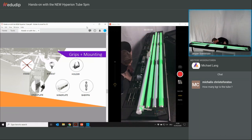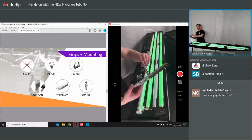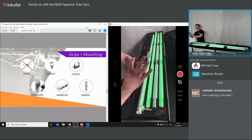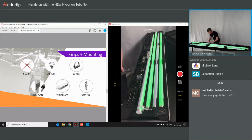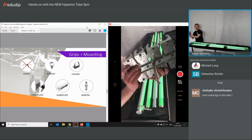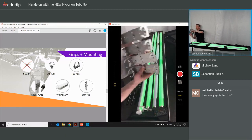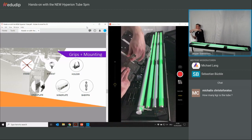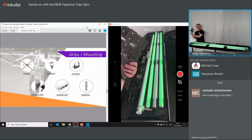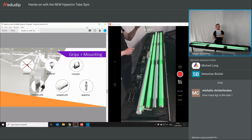Some of you may be familiar with this accessory — the cross plate. It's not included in sets; it comes separately. You mount wing plates onto it, and with holders on top, you create a four-bank constellation. The Spigo on the cross plate allows you to mount a super clamp or mount it on a C-stand. So with this one plate, you can easily make a four-bank setup with the tubes.